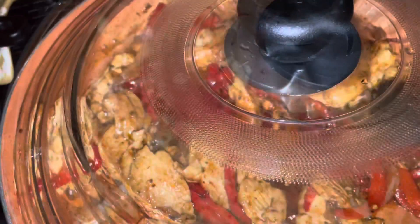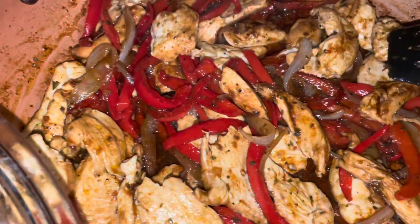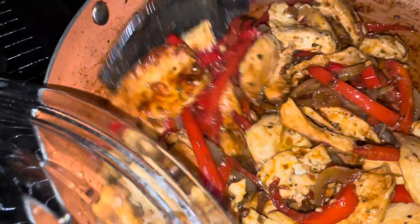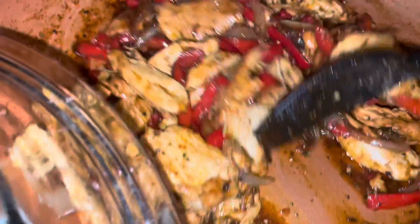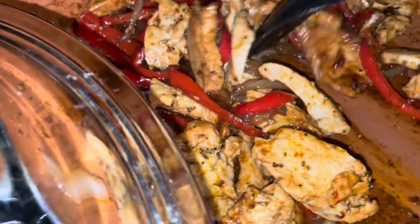The peppers and onions are cooking down quite a bit, and most of the water has evaporated. You can actually see the seasoning now on the chicken, the peppers, and the onions. We're just going to give that a good stir and let it cook down a little bit more.